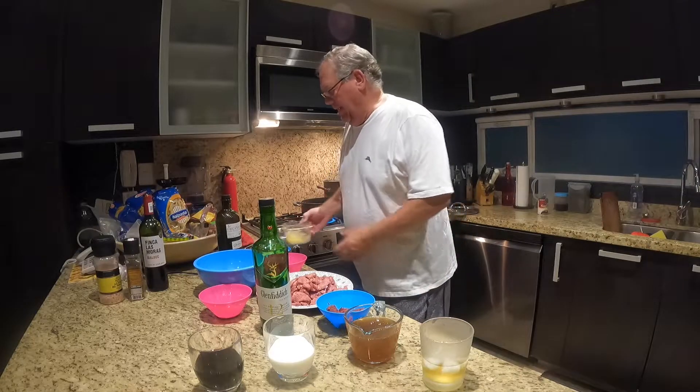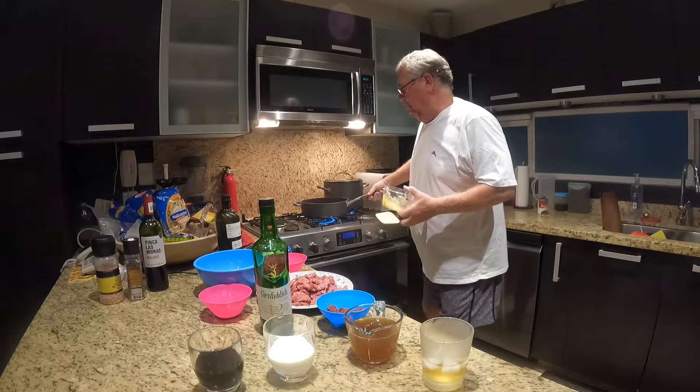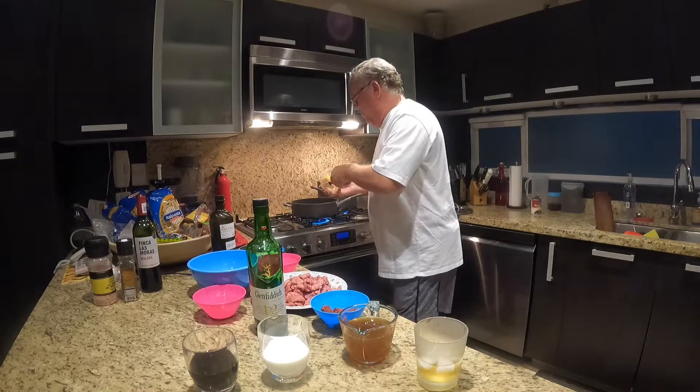First, there's a tablespoon of olive oil already in the pan, and I'm going to add two tablespoons of butter.